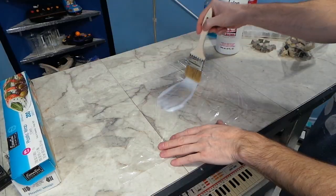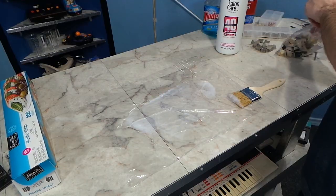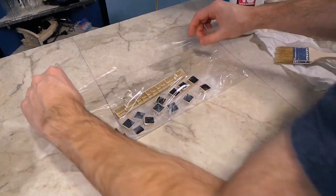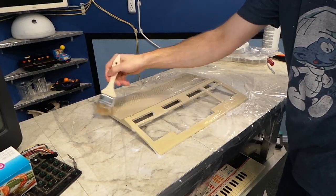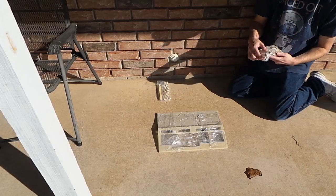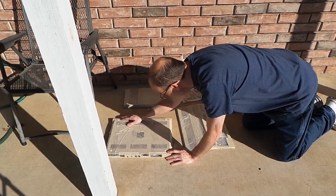Next it was time for the retro-brighting. Most of my viewers have seen me do this before, but for those that haven't, I use a strong hydrogen peroxide cream. I brush it onto the plastic wrap, and then I brush it onto the keys, trying to get every surface. Then I do the same thing with the case pieces. I set them out in the sun — ideally you want to come back and rotate these pieces every 30 minutes or so. I usually massage the cream around into the plastics as well in order to try to get a more even appearance.